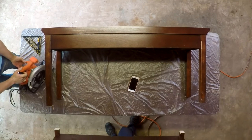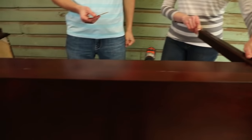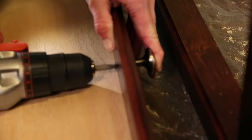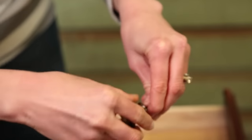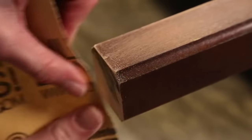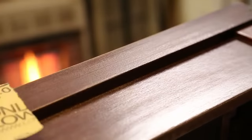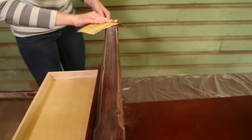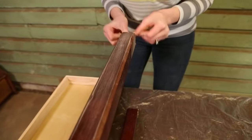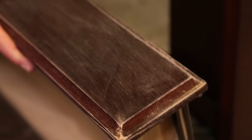Our next step is sanding down the bench — clean up the edges of what we just cut and then knock the sheen off the entire surface so that the paint will stick to it. Before you begin sanding, remove any hardware from the furniture. When removing varnish, use sandpaper with a medium sanding grade, around 100 to 120 grit. Brandon and I are using 120. This will provide the paint with a good surface to adhere to. You don't have to do it too hard — we're just getting the sheen off.